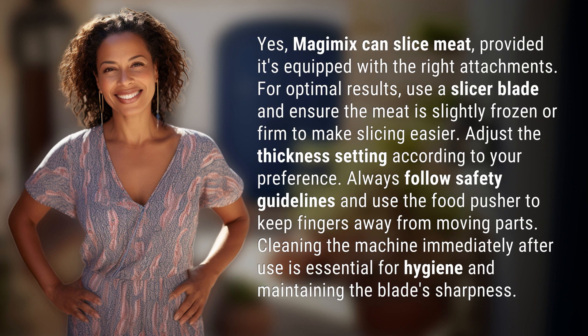Adjust the thickness setting according to your preference. Always follow safety guidelines and use the food pusher to keep fingers away from moving parts. Cleaning the machine immediately after use is essential for hygiene and maintaining the blade's sharpness.